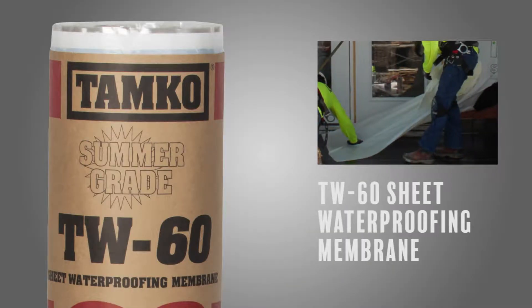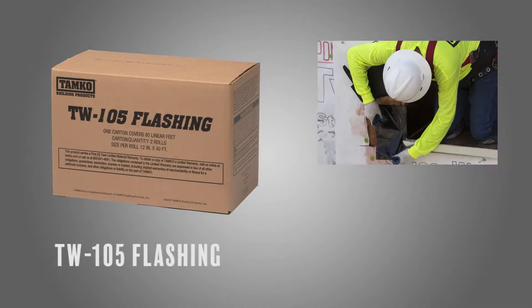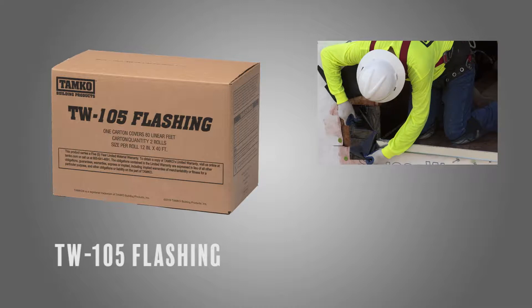TW60's sheet waterproofing membrane creates a barrier between the substrate and finished surface. Contractors appreciate TW60's treaty-release film as opposed to paper, which can stick or tear. TW105 flashing helps seal edges and corners, and features a split-treated release film on the adhesive side for ease of installation.